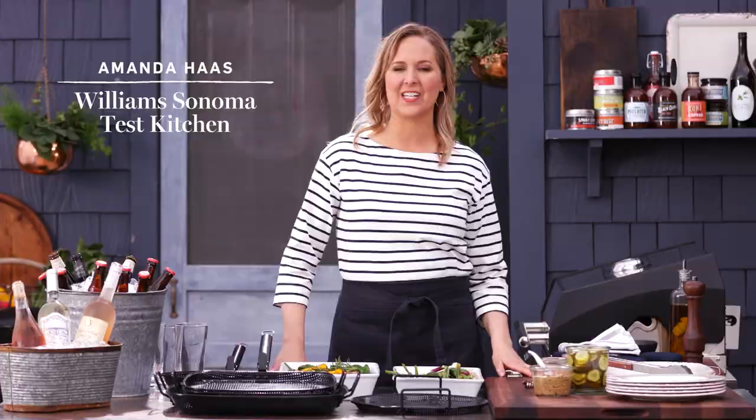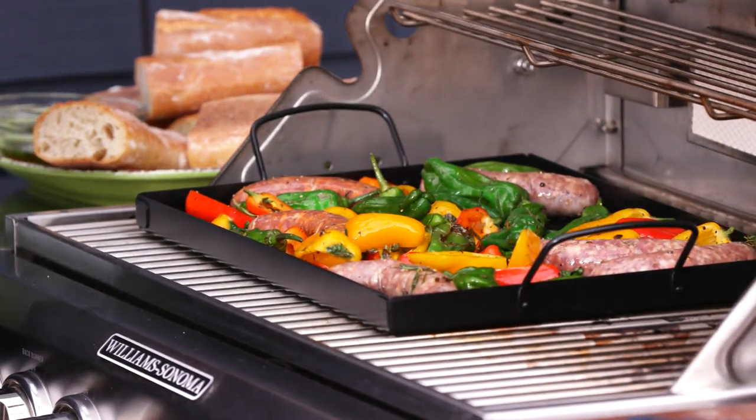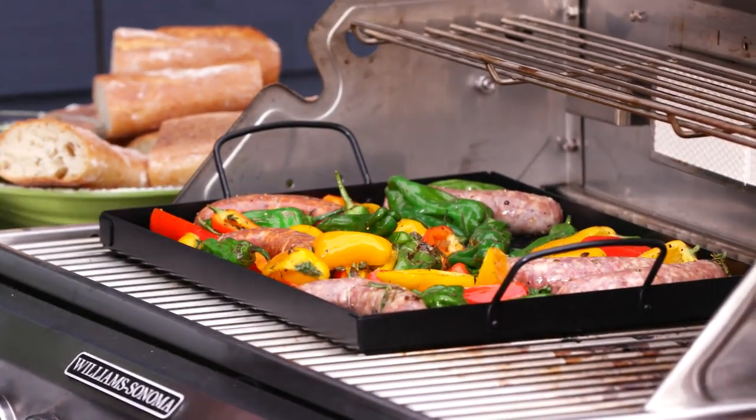Hi, I'm Amanda from the Williams-Sonoma Test Kitchen, and today I'm grilling one of my favorite recipes using our Williams-Sonoma High Heat Non-Stick Cookware.